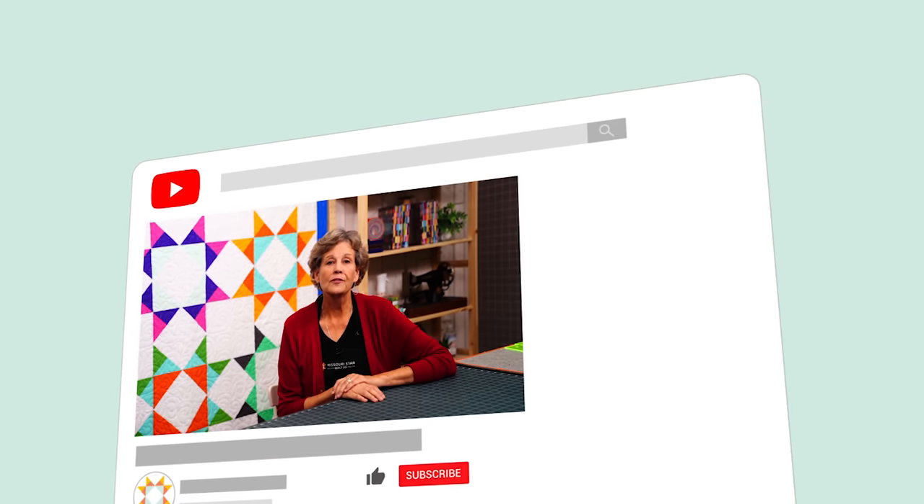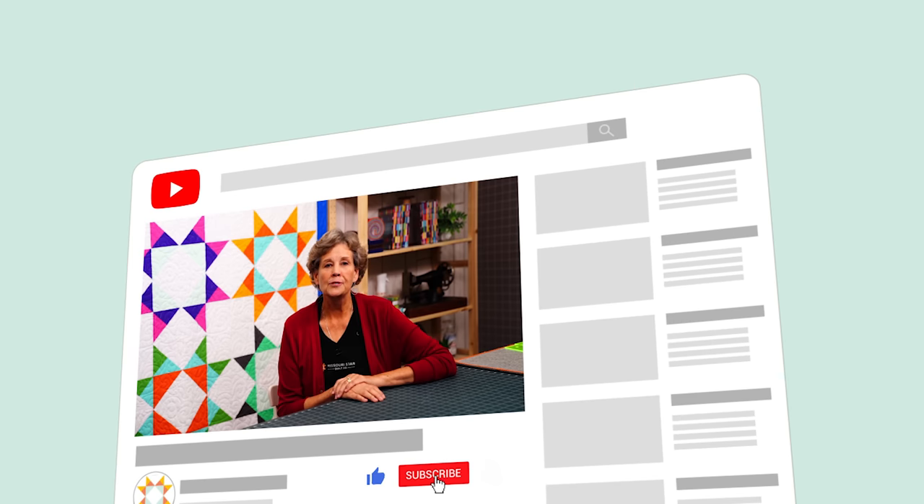We hope you enjoyed this tutorial on the beginner star from the Missouri Star Quilt Company. If you aren't already part of the Missouri Star Quilt Company family, be sure to subscribe so you won't miss a thing. If you click that bell it will notify you every time a new tutorial comes out. See you next Friday.